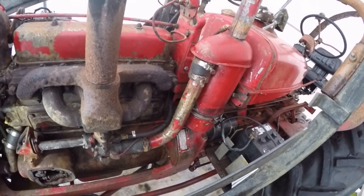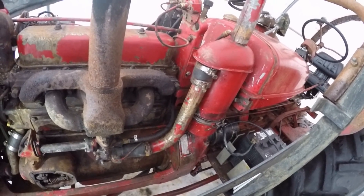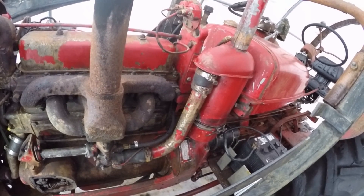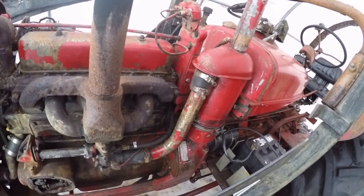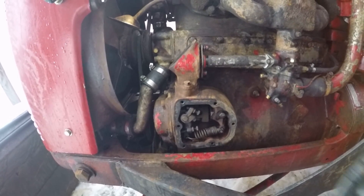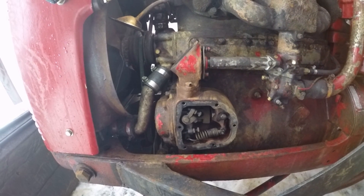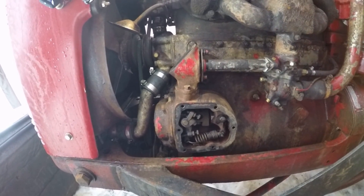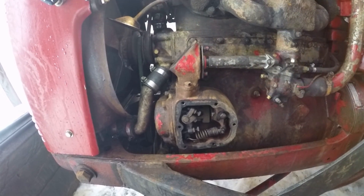Step one: disconnect the battery. Next, check your oil level in the oil bath filter and get that topped up if needed. Clean the carburetor if it hasn't been off in a long time — there's no point trying to set this up with a dirty carburetor. Next, pull the cover off the governor and pull this top plate off. That's just a vent that goes back into the head; you can remove it or tip it out of the way.